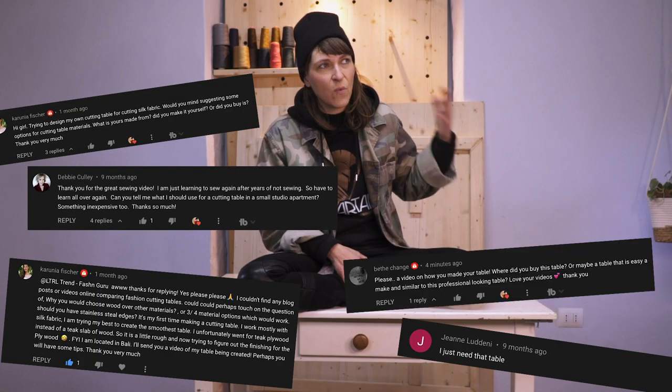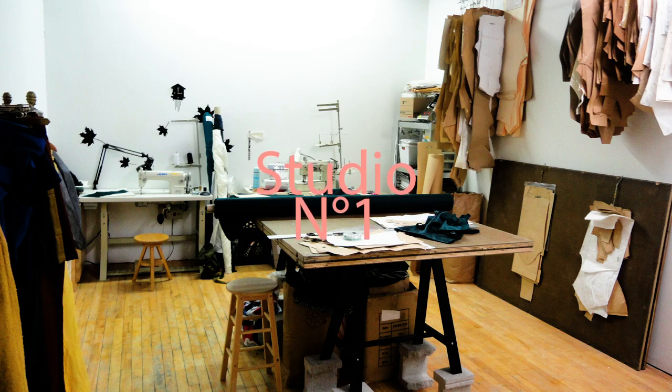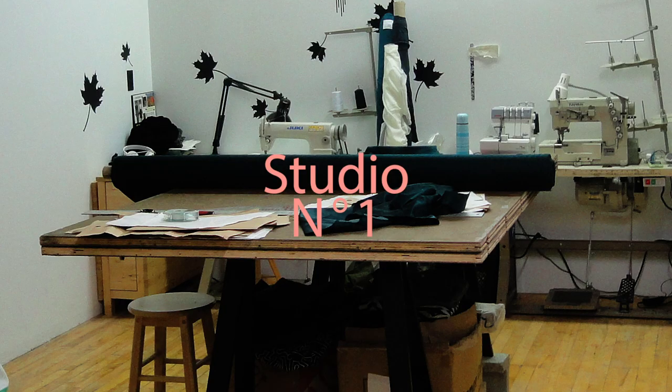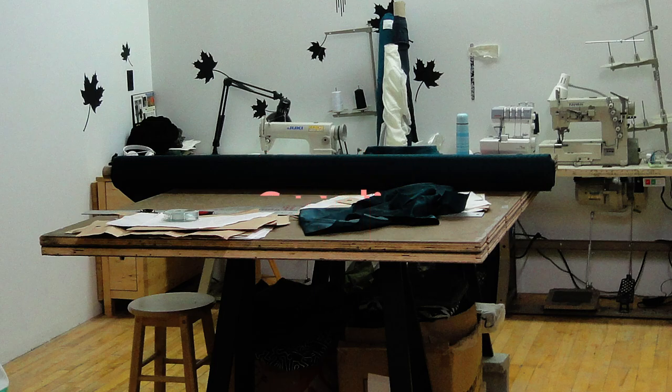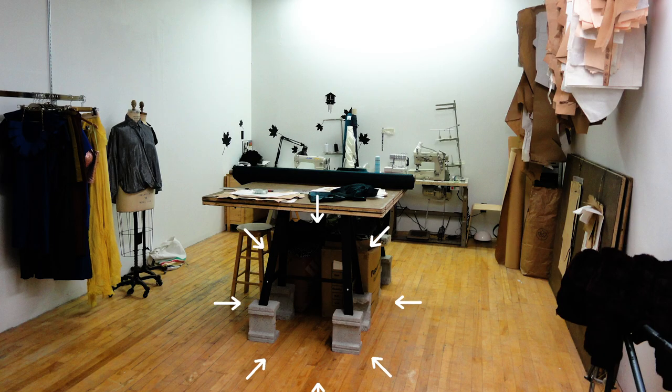Let's start with what I had previously, because I was getting a lot of questions about this table right here. This previous table was taken from an old factory. I just happened to be at the right place at the right time. It was a really cheap option for me because I had a small space at the time and I needed this tabletop to be moved around. So what I did was I took the tabletop and I put it on top of another table, and sometimes I would even prop it up with bricks. You just sort of make do with what you have at the time.